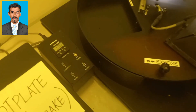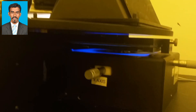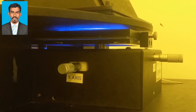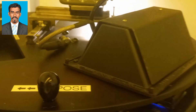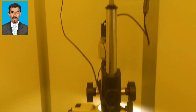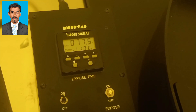Then, if the alignment is correct, the wafer is exposed by UV ultraviolet light from a light source traveling through the mask to the resist. A chemical reaction occurs between the resist and the light, so only those areas which are not protected by the mask undergo a chemical reaction. The UV light exposure will be carried out for around 80 seconds.